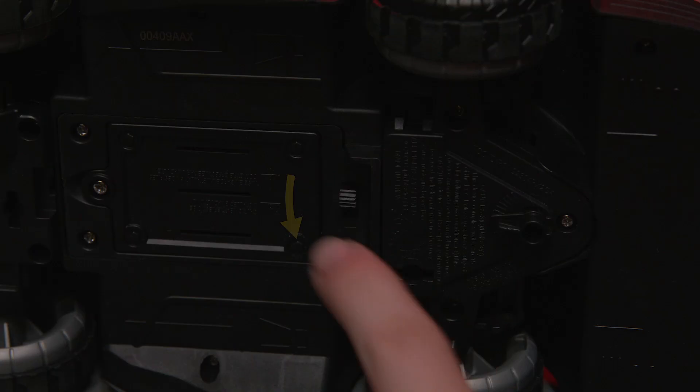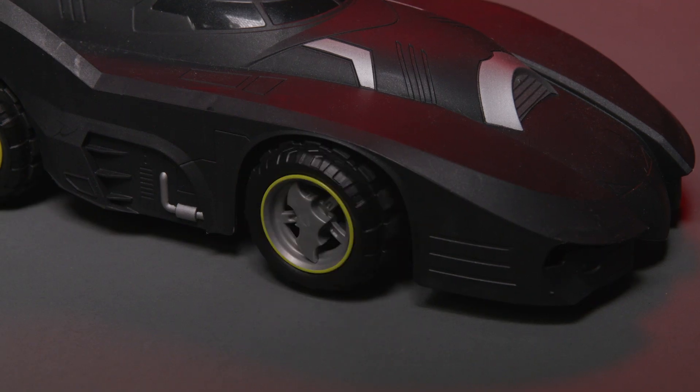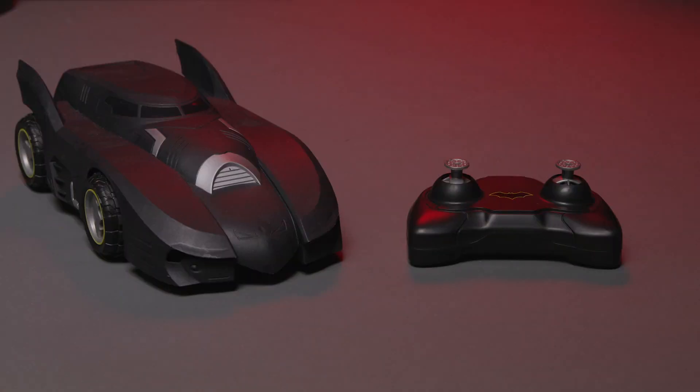For first time pairing, turn the vehicle on first, then press either control stick. The front wheels of the Batmobile will turn when pairing is complete. After this, you're ready to drive.